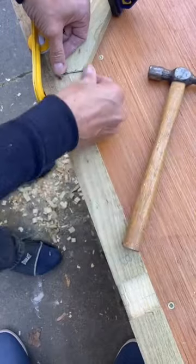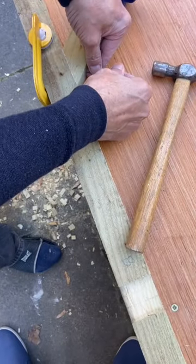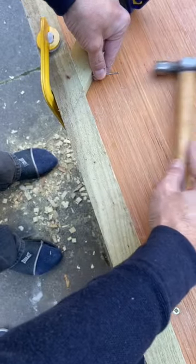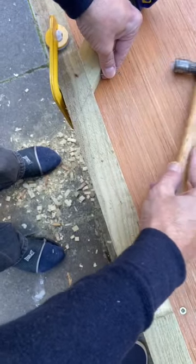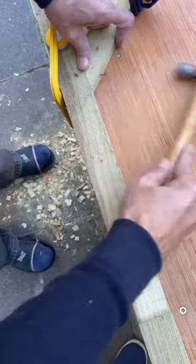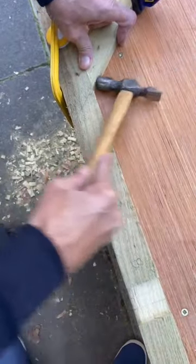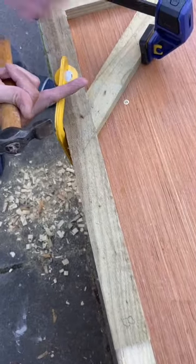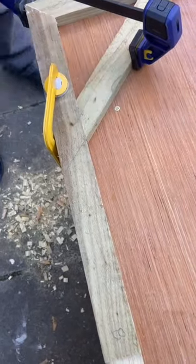Now we'll put a panel pin in here, just like I said on the corners. Slide the hammer on the table — you won't hit your fingers. Tap a two inch panel pin home. So this is screwed, two inch panel pinned, and glued — and remember the glue is stronger than the wood. It stops it twisting.